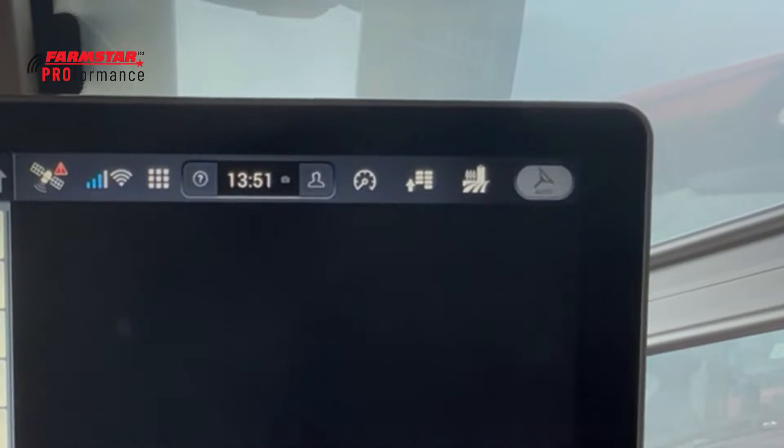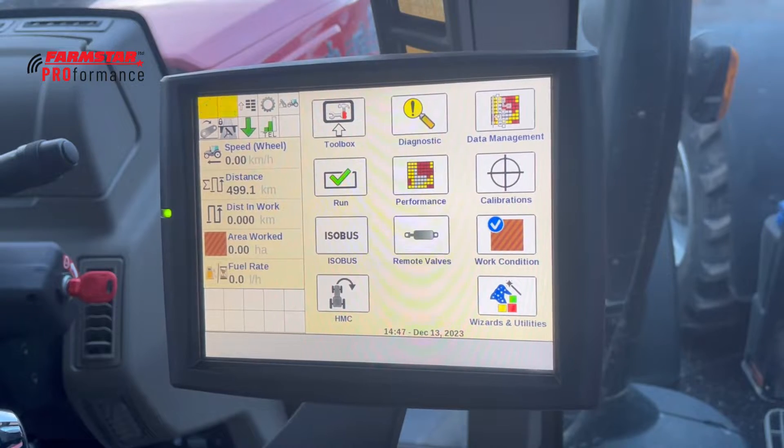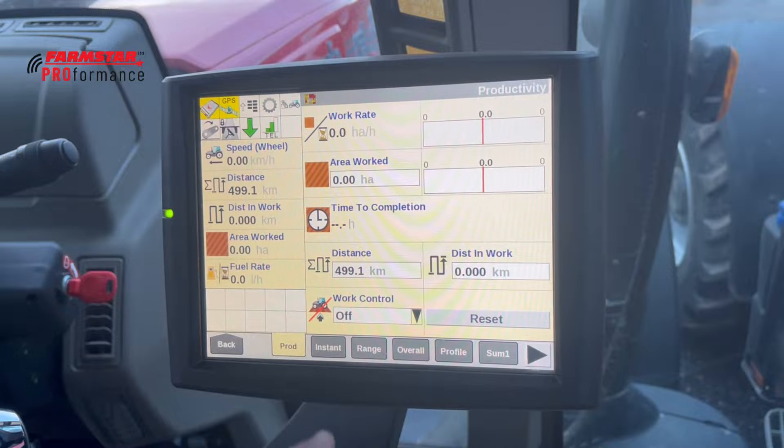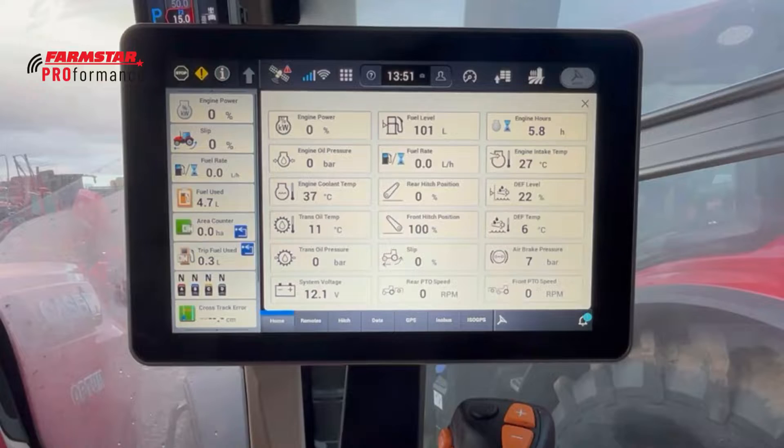Moving across, we've got the speedometer icon which brings up all the sensors of the tractor currently being used. In there you can see the engine power is zero — we've got the engine pretty much off. This is comparable to going into Performance in the Pro 700, where you'd get a lot of instant information. While you're driving and working there'll be a lot going on in here, and it's all very easy to access via that icon.